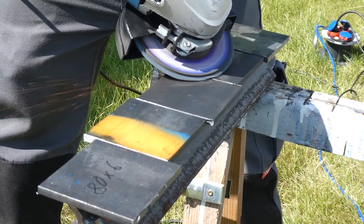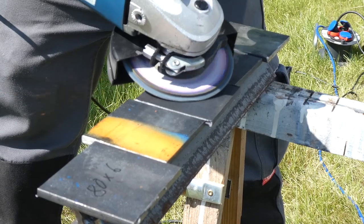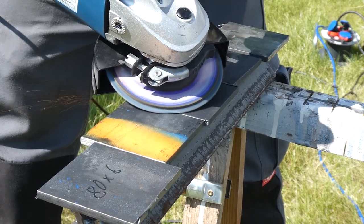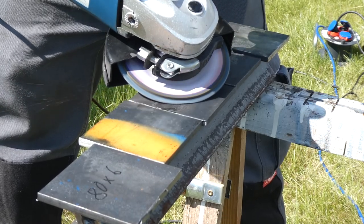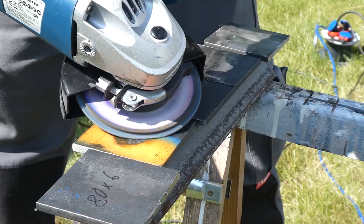Then I ground off the mill scale on the top plate and removed the burr, because these ones will stick out of the ground later. Then I welded them onto the anchors using about 10 amps more, so around 130 to 140 amps.